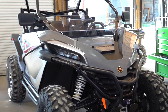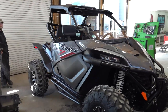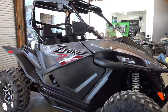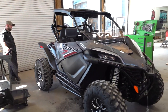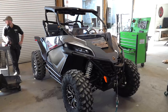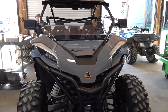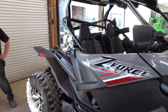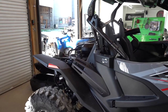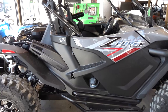Ladies and gentlemen, welcome back to the channel. We have a loaded out CFMoto Z-Force 950 HO Sport, and we've got this thing decked out with all the CFMoto genuine accessories. What we're going to do starting out is show you how to install the particle separator that is made specifically for this Z-Force.